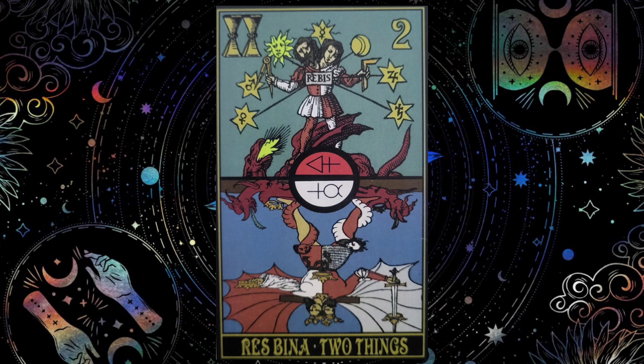The bottom image shows the Red King holding a sword on the left side of the Pillar of Severity, while the White Queen freely offers a crown on the Pillar of Mercy. The top image shows the Revis holding a compass and square, which are the tools of a carpenter and was the profession of Yeshua's father Joseph.